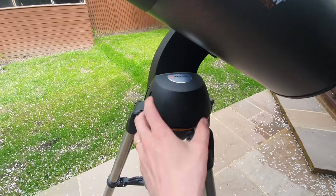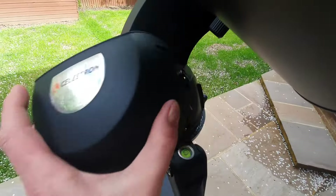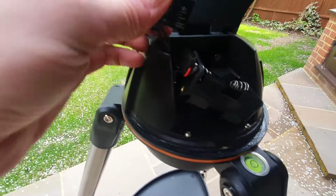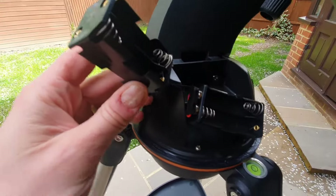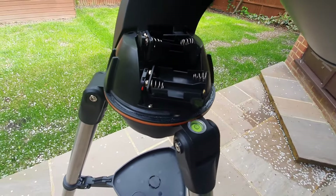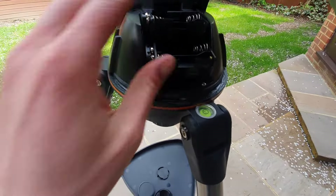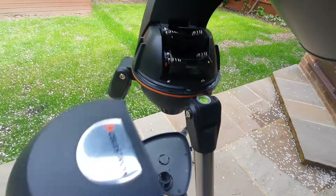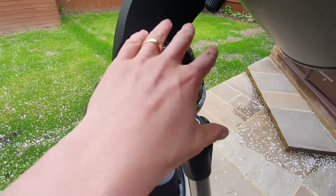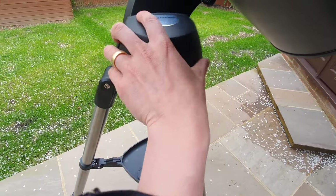The first thing you're going to need to do is remove the cap — there are handles on each side. You need to input the batteries. For the 127 SLT, I need eight AA batteries — there's four in each compartment. Put those in and then put the lid back on. The batteries are now in, placed in the correct position so that the wires aren't going to get caught. Now put the cap back over the top and secure everything in place.